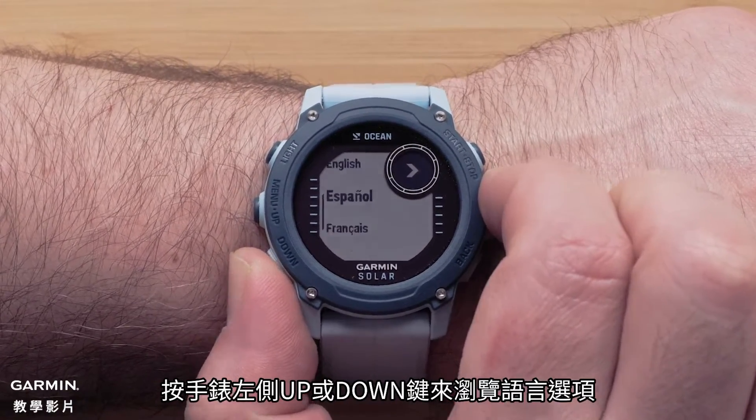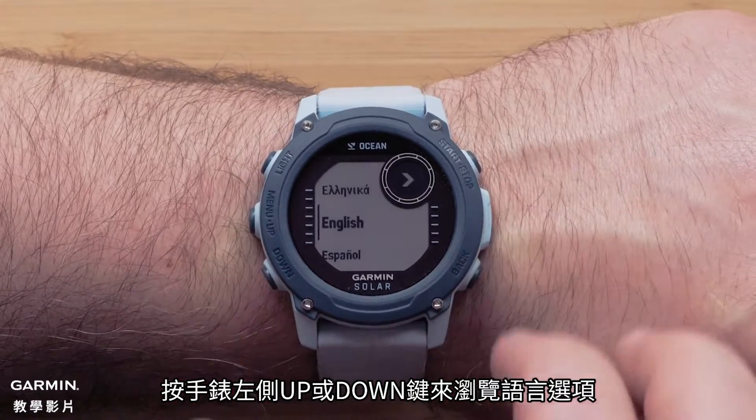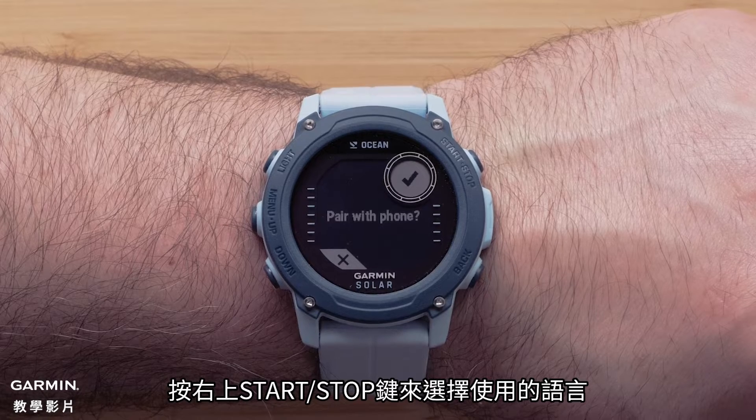Use the up and down buttons on the left side of the watch to scroll through the language options. Then press the start/stop button on the upper right to select your language.